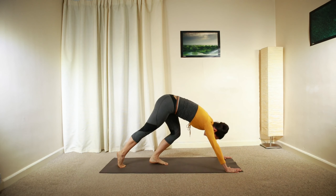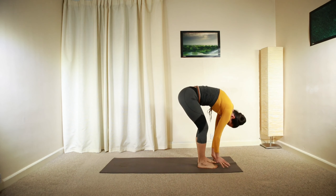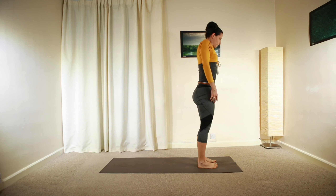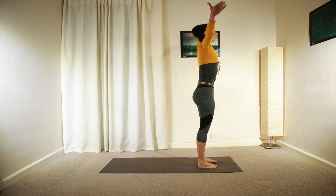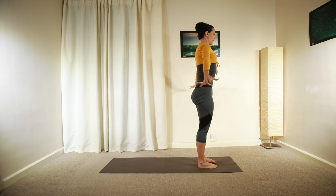Walking forward with your feet between your hands on the top of your mat. Slowly rolling back up, relaxing your shoulders, engaging your core, lengthening both arms up and above your head. Relax back down.